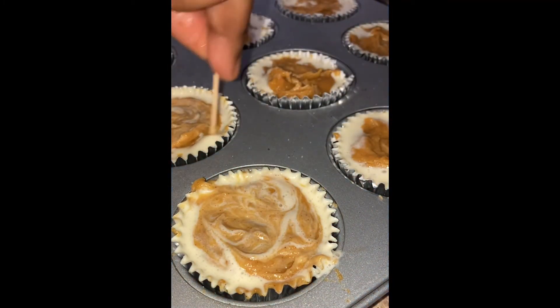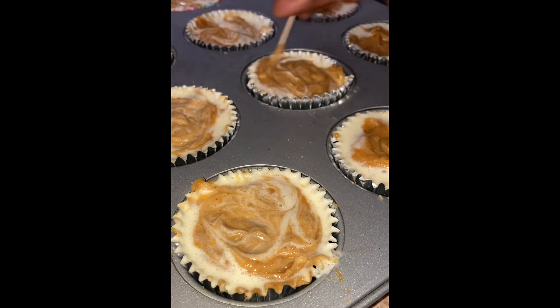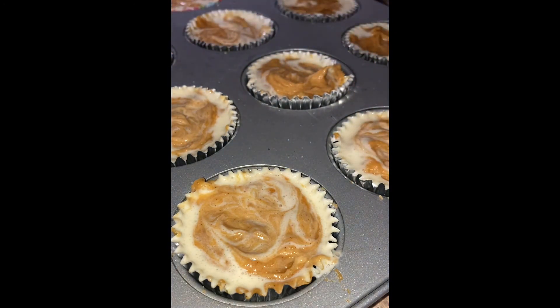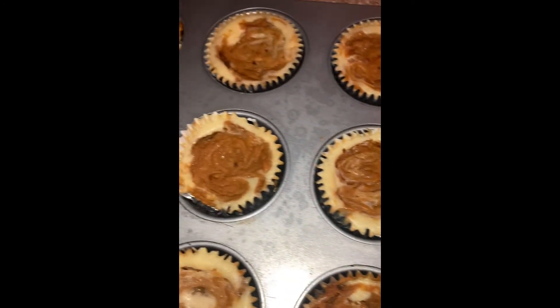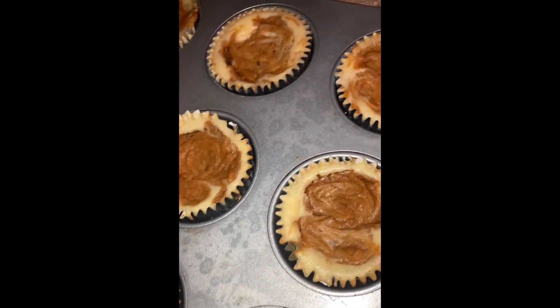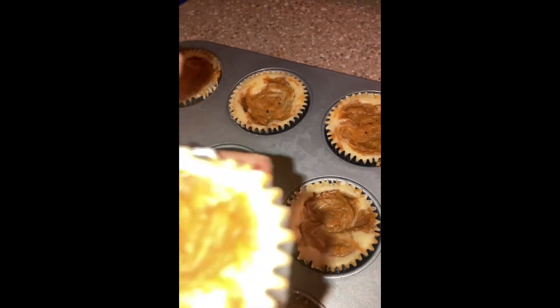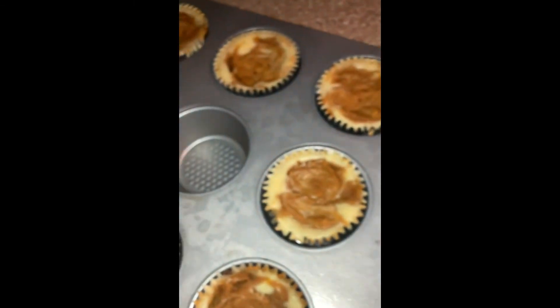I almost forgot about the toothpick thing, but I got it — we gotta make our swirly swirls. I want to make it swirl so you can see both the sweet potato and the cheesecake. Then I cooked it at 350 for about 25 minutes. I kept mine cold in the refrigerator afterwards — you can put it in the freezer if you want. It is so good cold, y'all — sweet potato cheesecake bites.